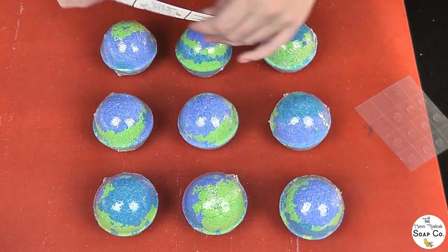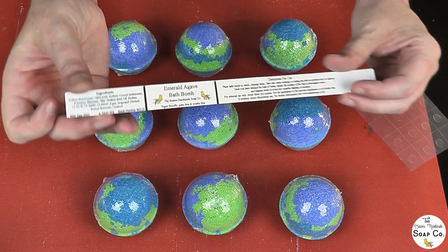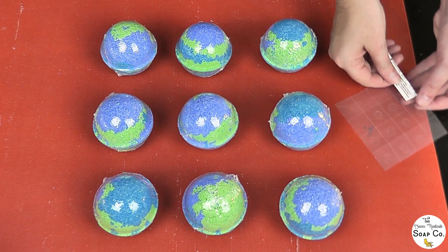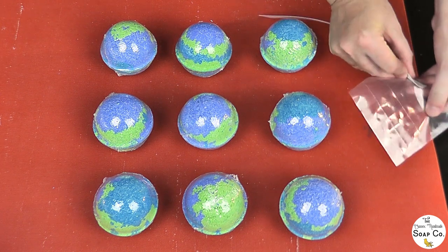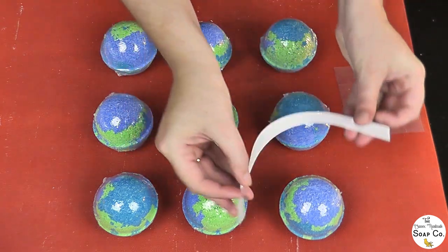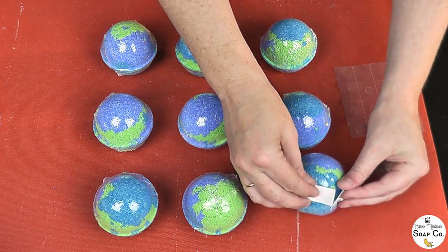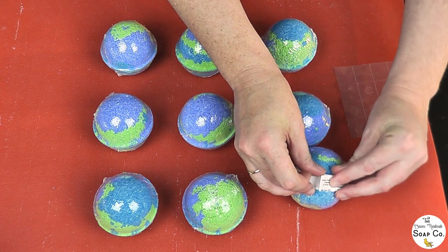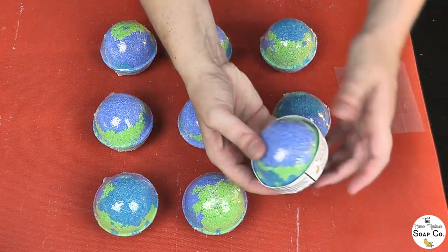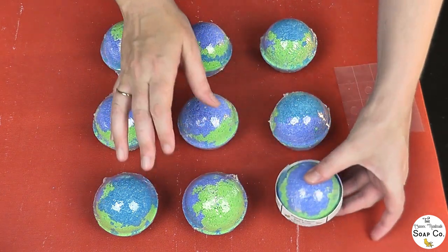Now all the bath bombs have been wrapped with one layer of shrink film. We are going to attach the labels — the way I do that is to take a little glue dot and just stick it to the underside of the label. Then I grab a bath bomb, go around the satin ring — this is a little bit fiddly — and then press to fix. And that is one labeled. Now we just need to do the other eight.